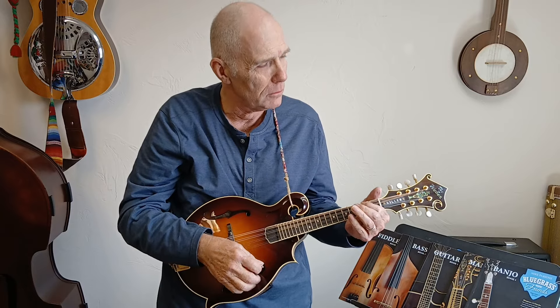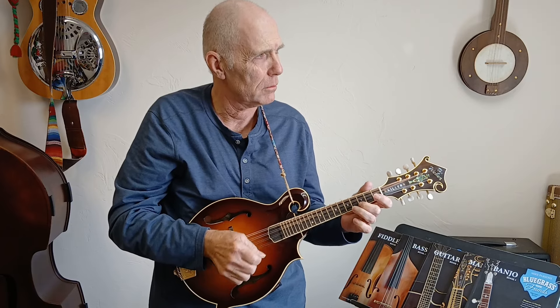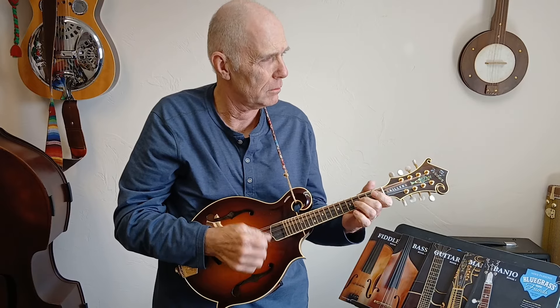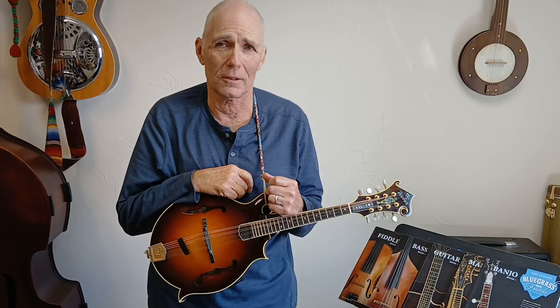All right, ready? Here we go. [Plays and sings Cluck Old Hen — 'My old hen is a good old hen'] Okay, now let me explain the chords that we're doing on this song. We're going to be using A minor, G, up to a C chord and an E chord.